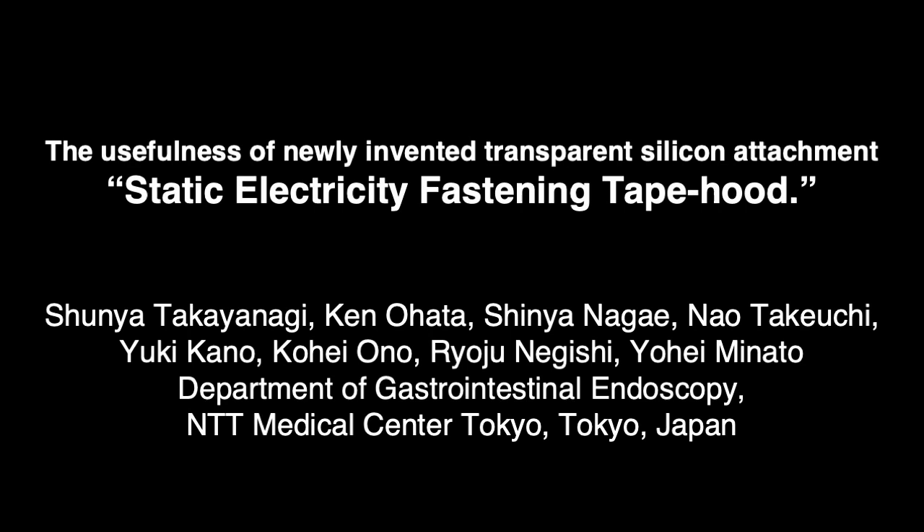The usefulness of a newly invented transparent silicone attachment: static electricity fastening tape hood.